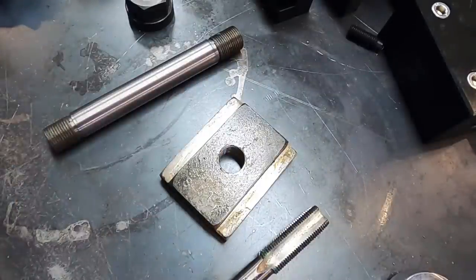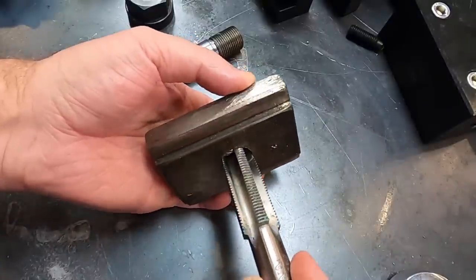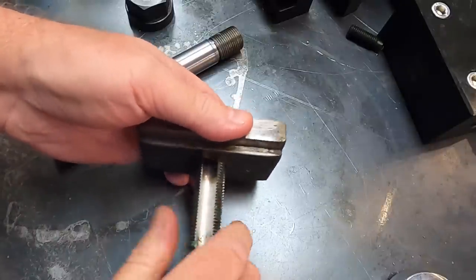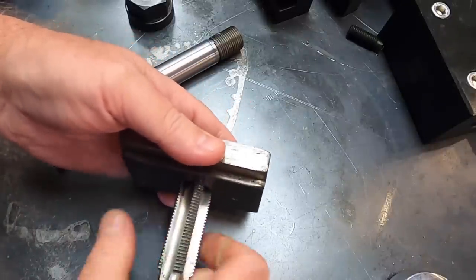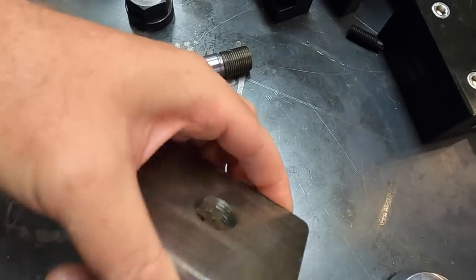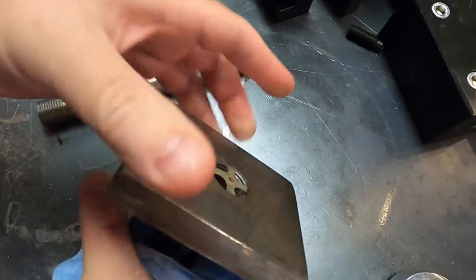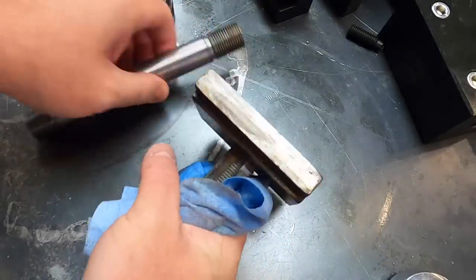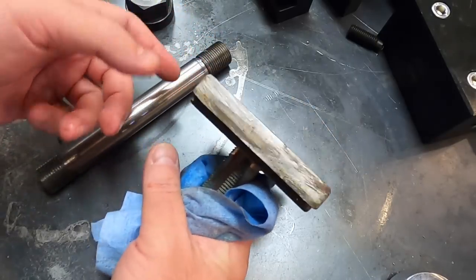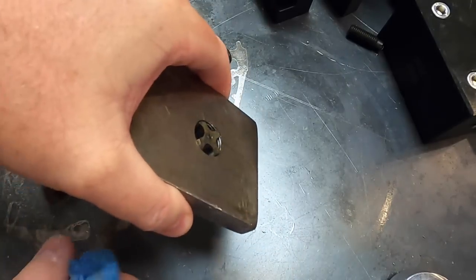Here are our parts. This is the T-nut that was on the lathe — it was originally three-quarter, I drilled it out and tapped it 7/8 by 14. When you tap your hole, when you run your tap in for the 7/8, do not run it all the way to the bottom.